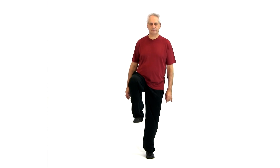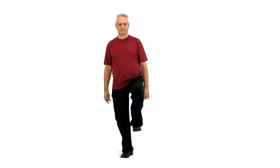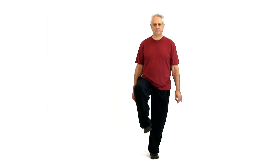You can hold on to something for balance if you need to. Balance on one foot and raise your knee. Circle your toes five times each way, then up and down. Change balance. Raise your knee. Circle your toes five times one way, five times the other way, and up and down.